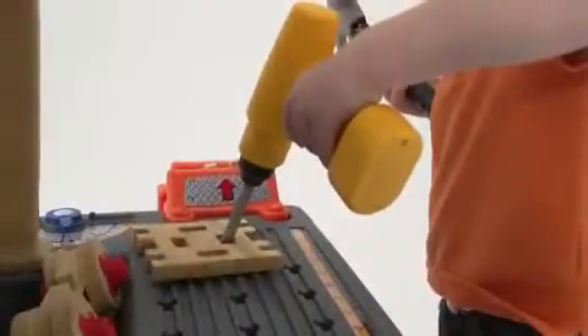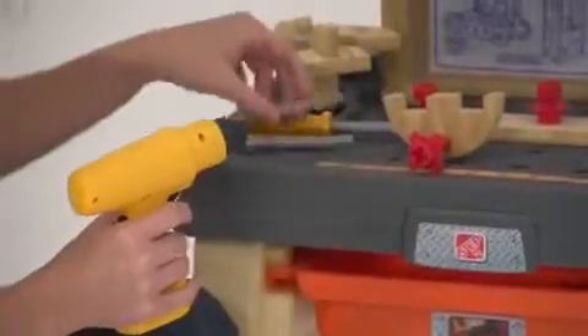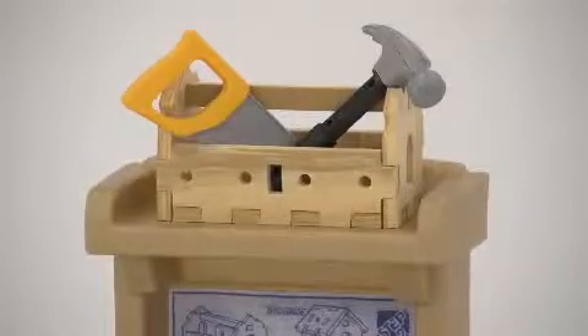Your child can also try his hand at the battery-operated power drill, which makes realistic sounds and comes with interchangeable drill bits. The sturdy table has plenty of built-in features, like a pull-out storage bin, top and bottom shelves, and a spring action vise.